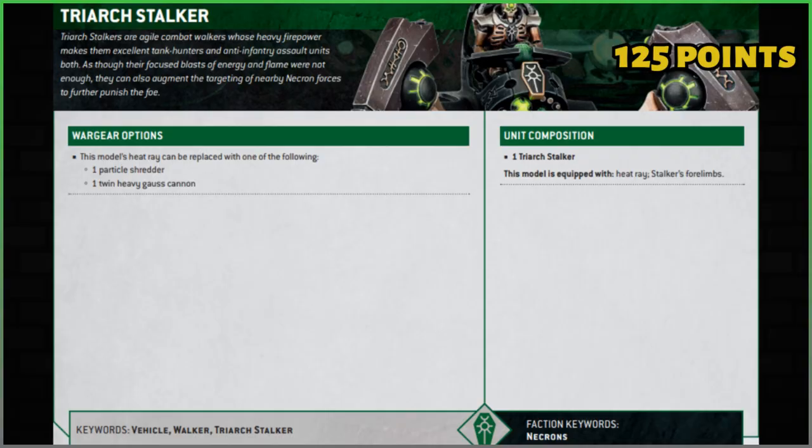Make sure you're checking out Manscape in the link below. The Triarch Stalker — last edition it wasn't the best unit. I quite liked it with the Silent King in ninth edition, but everything's changed now — My Will Be Done and all that isn't what it was. Let's see how it fares for 10th. First, the rear side of the data card: 125 points, and you're getting one Triarch Stalker.